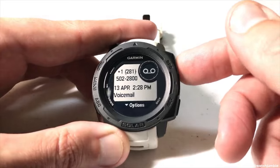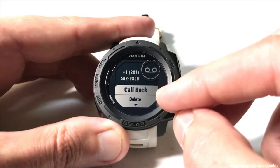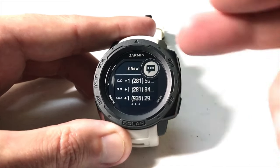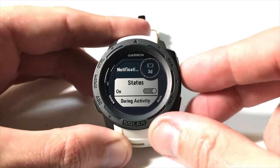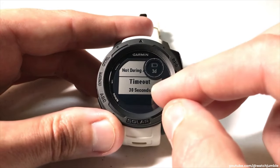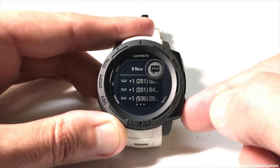If it's a phone notification I've missed — for example a missed phone call, in this case a spam call — I can press the GPS button to see what it was. I can press back, and I've got options: if I press down, I can actually call the number back. The watch isn't going to dial it — all the watch does is make my phone call back the number. I can also delete the notification, or leave it and press back to return. While in the notifications widget, I can also press and hold the menu button to get to my notification options — things like status, whether I want it during activity, and my timeout setting.